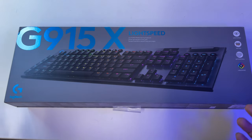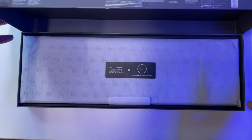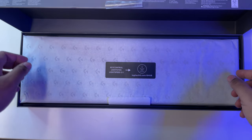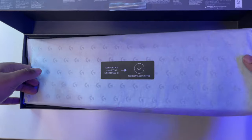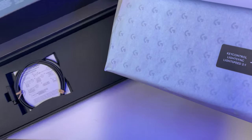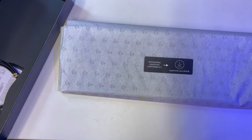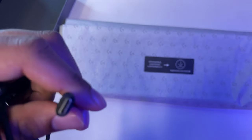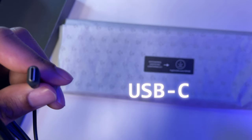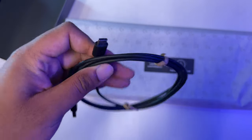Without further ado, let's open up this bad boy because I'm so excited to see this one. This is one of my favorite keyboards out there and I'm so happy they brought it back. Before I open this up, I want to show something very important — this one now has USB-C, which the last version I believe didn't have. We are in proper times now. It's using USB-C, which is updated as well.